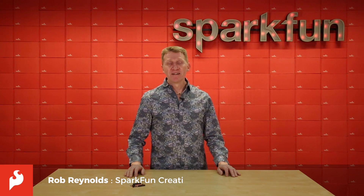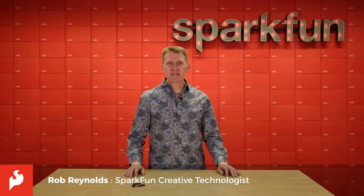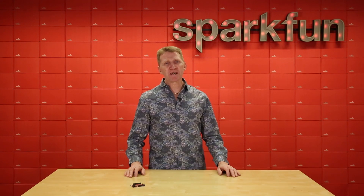Hi, Rob Reynolds here once again. Here at SparkFun, we continually like to innovate, update, and improve, especially when it comes to our own products.